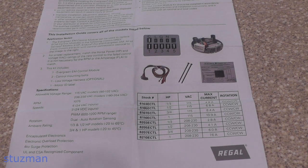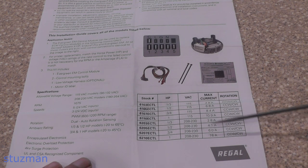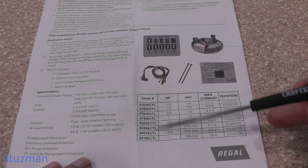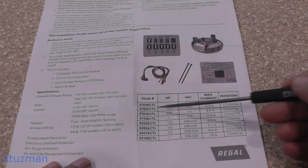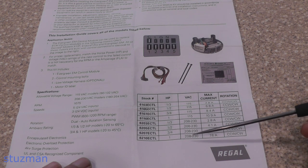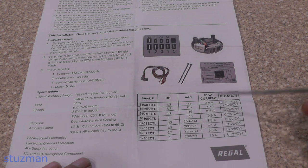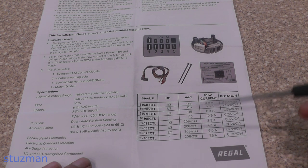That pretty much takes care of the connectors. This is the instruction manual — this is a table for all the different models they have. Mine is a half horsepower. If you have a different one, of course you have different horsepowers and different voltage ratings. You don't need to pick it out by current or RPM — you pick out your horsepower and your voltage. That's also illustrated on the website at supplyhouse.com.